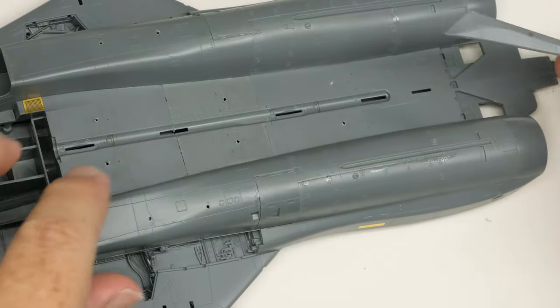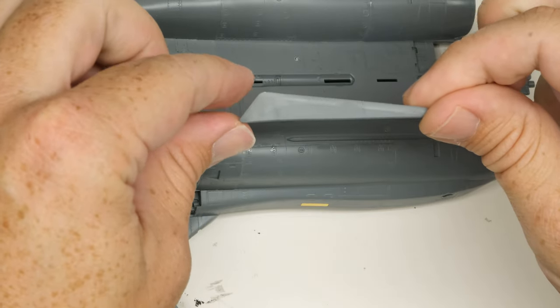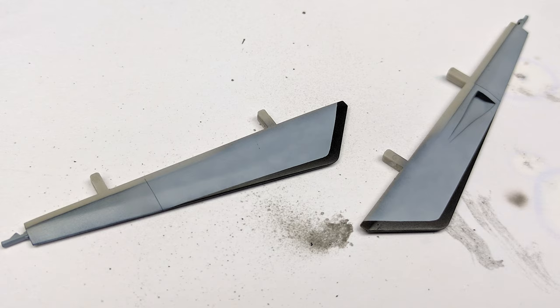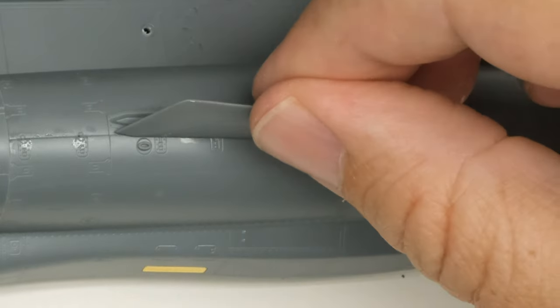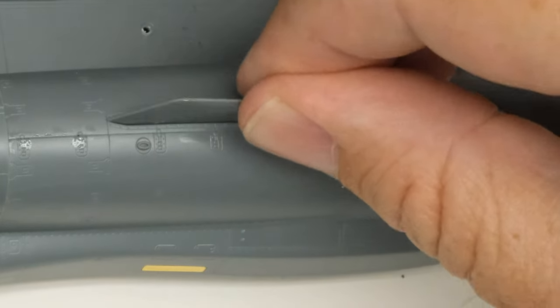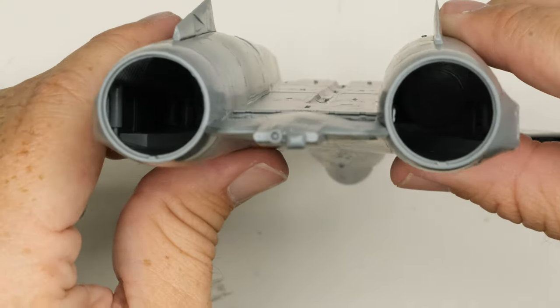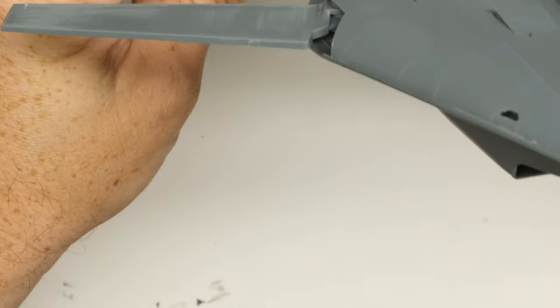Then there's the ventral fins, which frustrated me in two ways. First, the fins themselves — on my Tamiya F-14s, these things seat so well you don't even need glue; I was able to pull them off and repaint them after the kit had already been through paint. Great Wall instead went with a butt join and a vague depression. Is this a deal breaker on its own? No, but it's another mark in the against column.